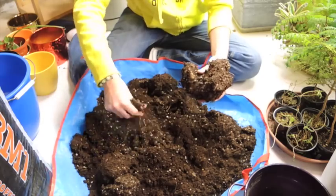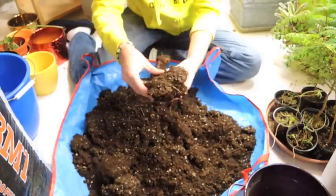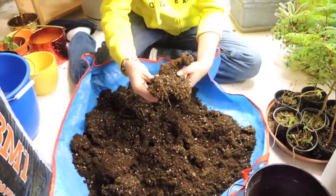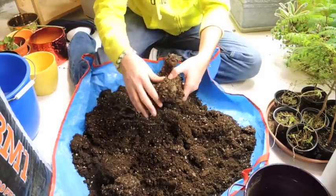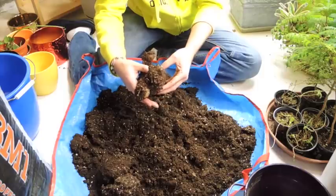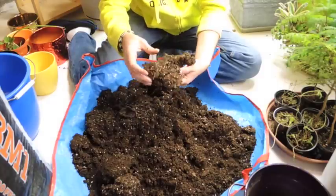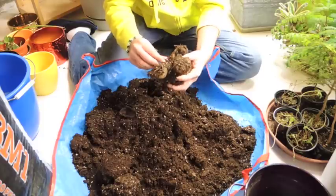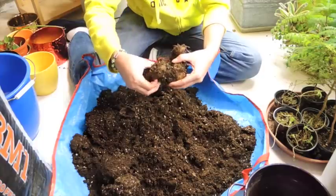Okay, here we go — this is where the magic is! How many bulbs do we have? A lot of times you'll find some rot in amongst them, and that's okay. Usually they multiply so much that the parent bulb dies and all of its offsets survive. I did notice a couple of little soft spots but hopefully nothing to be afraid of.